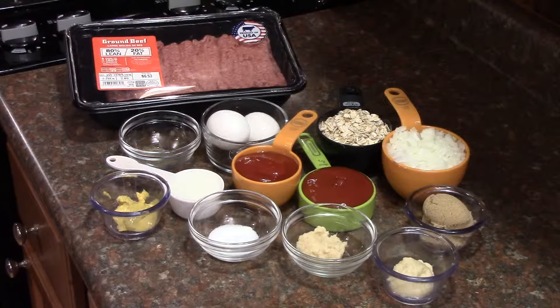2 pounds of ground beef, 3 quarter cup of oatmeal uncooked, 1 cup of chopped onion, 1 cup of ketchup, 1 quarter cup of milk, 2 large eggs.